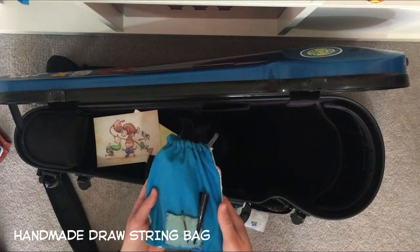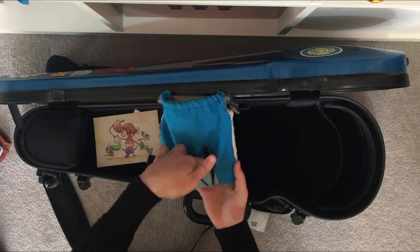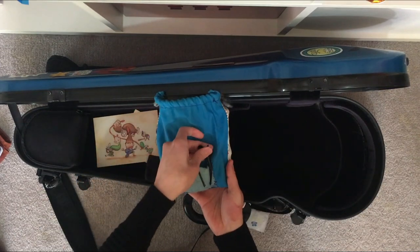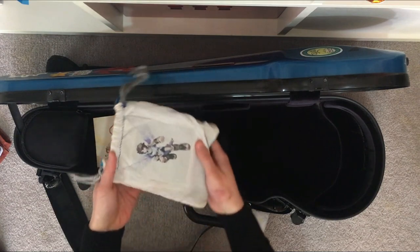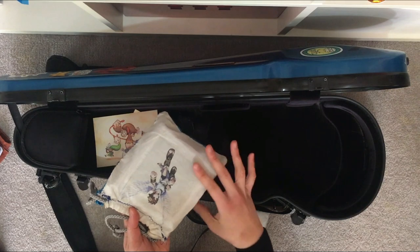I've got a blue bag that I actually handmade back in year 7. It has a little pouch where I put some clips, and behind it I printed a Kid Icarus Uprising artwork.